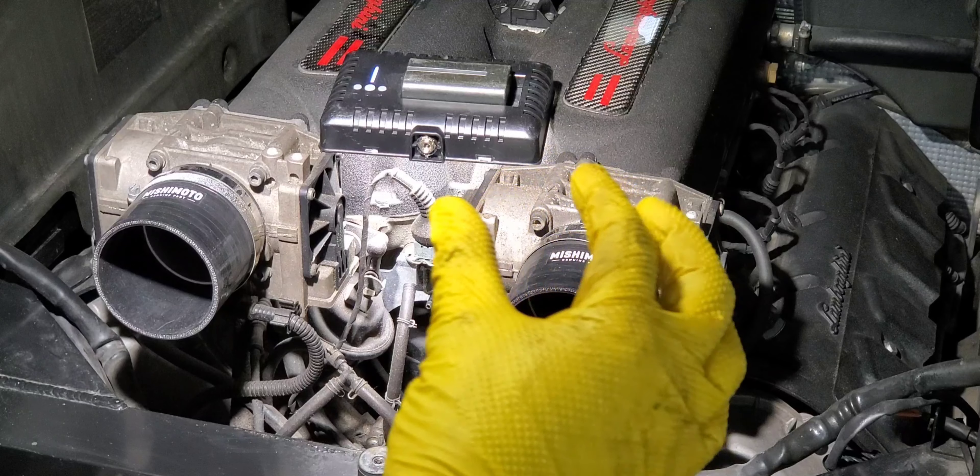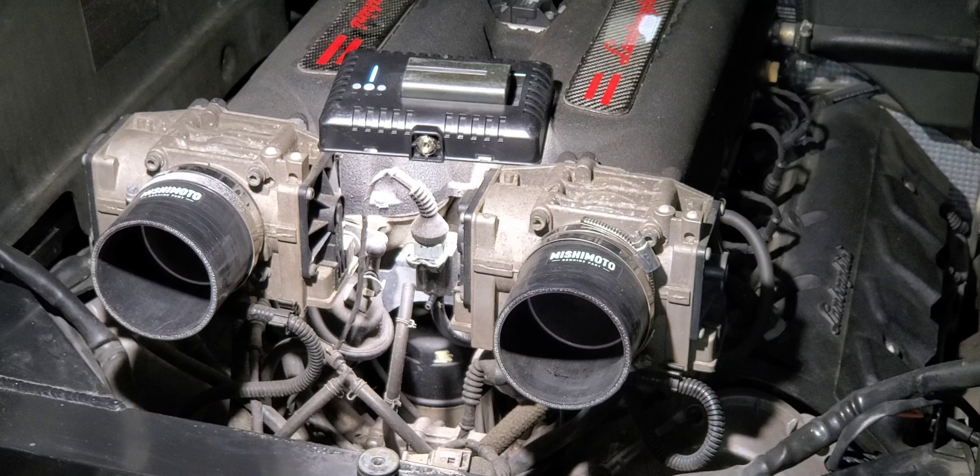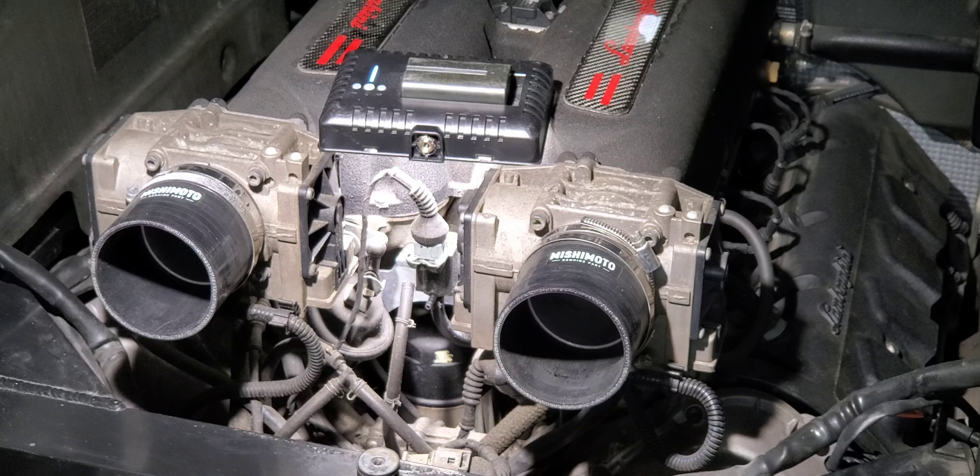When you remove a vacuum hose, you pinch the housing of the hose and you twist back and forth while you're doing a rearward pulling motion. That way you can break the seal, break the seat of the vacuum hoses or coolant lines — whatever you do for a hose, you need to rotate and wiggle to the rear.